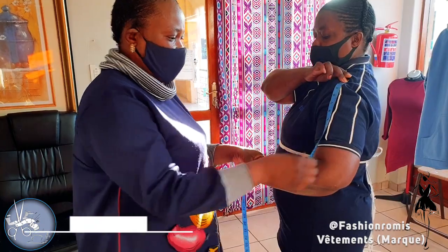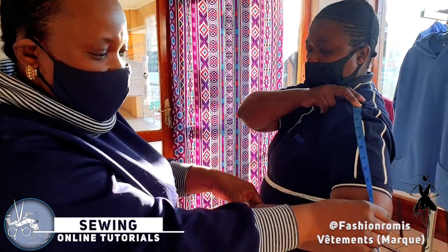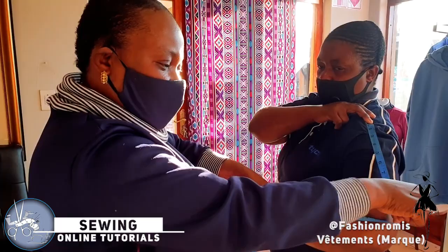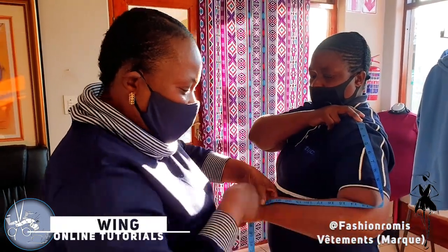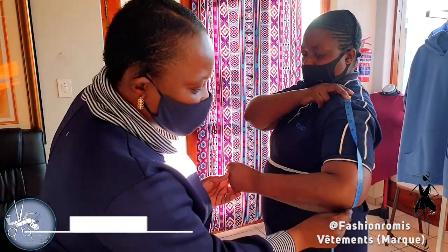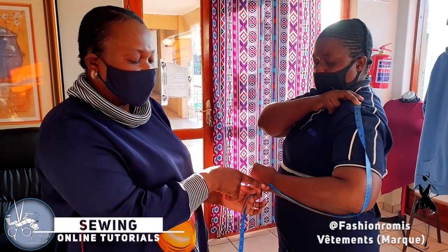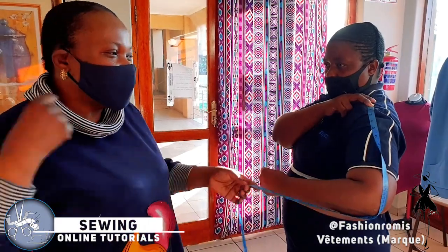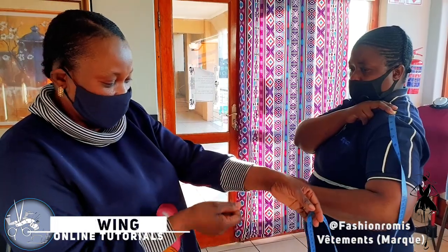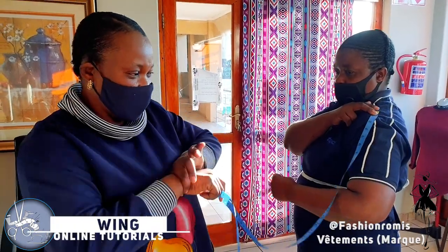I'll demonstrate the difference. If you take the sleeve straight, you get 23 inches — and when she raises her arm, the tape measure can't even reach. The sleeve will be short. But if you take the measurement with the arm slightly bent, even if she moves, the sleeve length of 25 inches will remain correct and will not pull short.